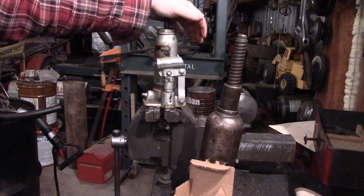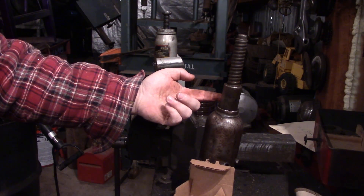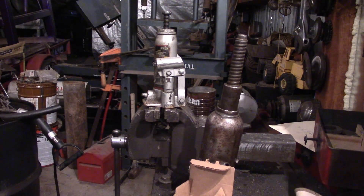How PSI works is it's pounds per square inch. So every time you go up in size of the piston, you're actually increasing the lifting capacity because it's more inches to have more pounds on.